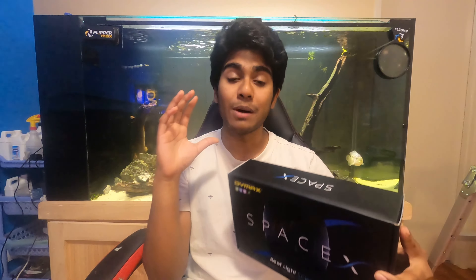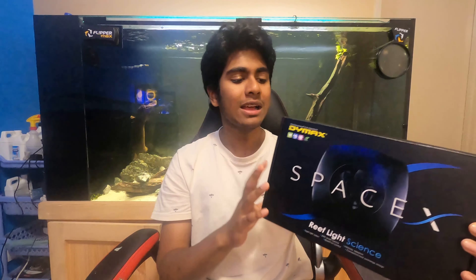G'day buddies and wedgies and welcome back to the channel. Today we are doing a review video on the Dymax SpaceX reef LED light, which was provided to me completely free of charge by Ryan from Korean Pet Central. When I set up my nano reef tank about two and a half months ago, he saw that and wanted to give me a reef light for that tank, which is where he sent me the SpaceX light. So I want to say a massive thank you to him. However, we are definitely going to be covering the pros and cons and everything you need to know about this reef light.